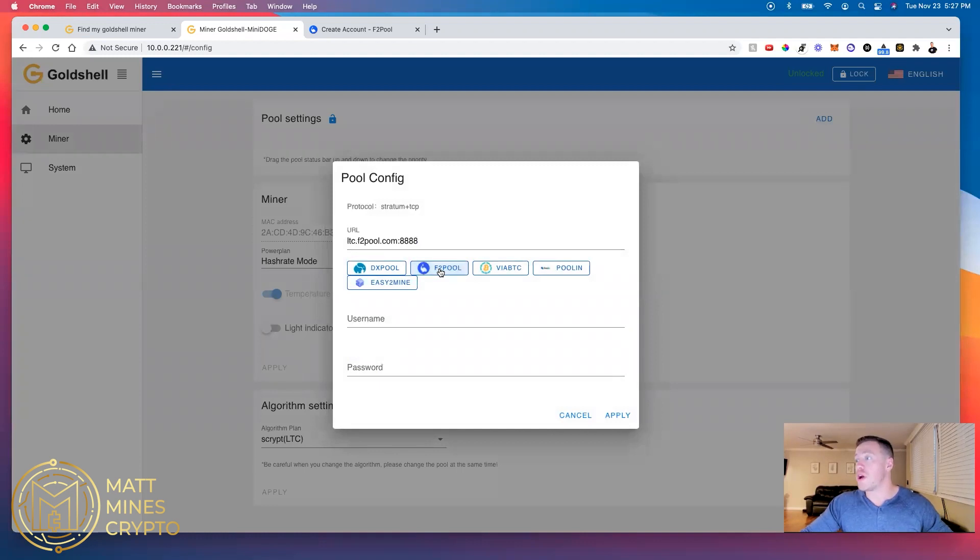I always use F2 Pool. Why? I first got into it because influencers on YouTube were using it, and as I started using it I really loved it because it's really easy and it's one of the more popular ones. They have a really cool app that updates you if it comes offline for any reason — I've had that happen with a miner because the settings weren't up to date and needed to be upgraded. I like getting notifications on my app, so I'm going to continue going with what I like and that's what I recommend.